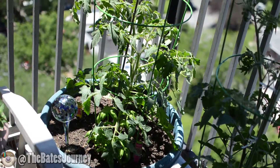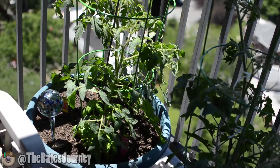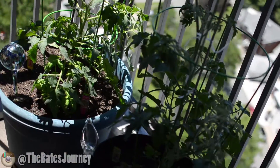What's going on world? We are back with my container gardening, balcony gardening, whatever you want to call it. I just wanted to give a quick update.